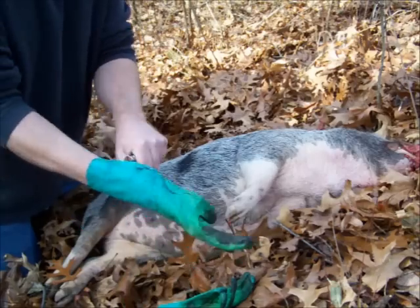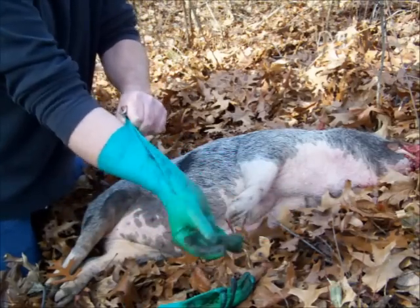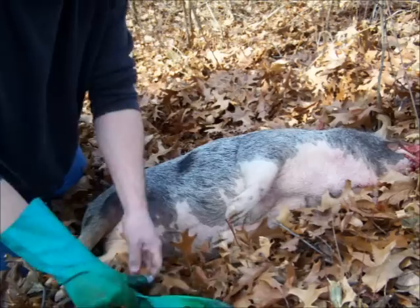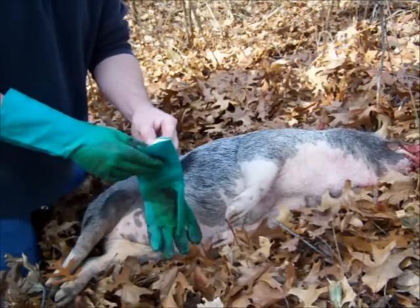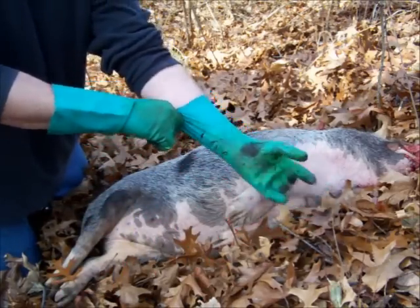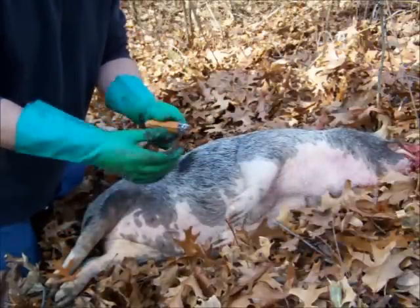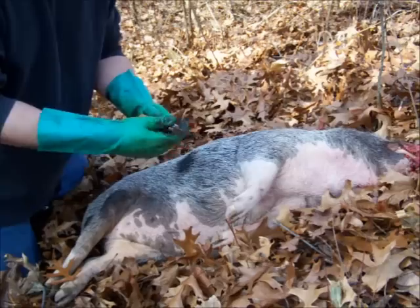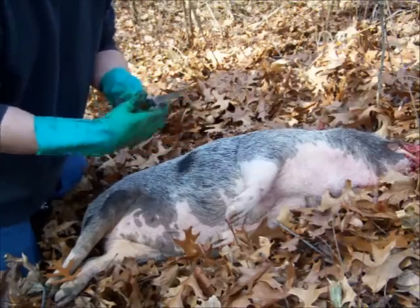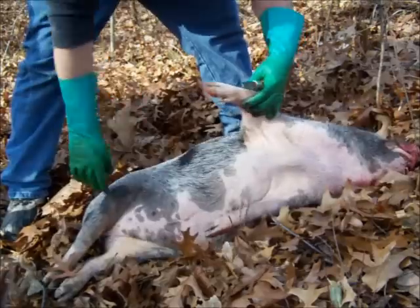Since I've never done a pig before, I know these things — you've got to be careful. I don't know if getting that blood in an open cut could give me some disease or what. So I'm just going to wear these gloves. I normally wouldn't wear gloves for field dressing, but I'm going to play it safe on this one. It's a sow.